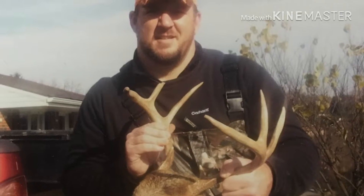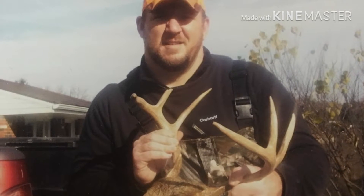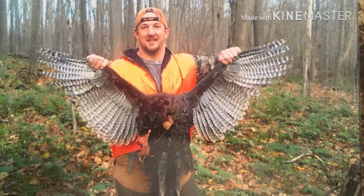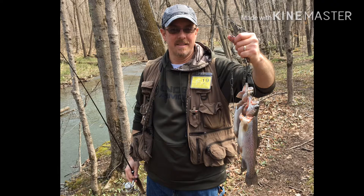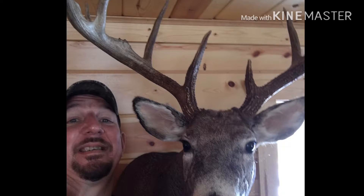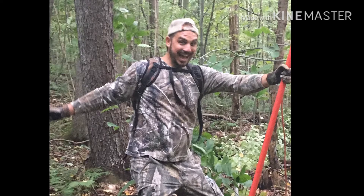The preacher man says it's the end of time and the Mississippi River, she's a-going dry. The interest is up and the stock market's down and you're only getting mugged if you go downtown. I live back in the woods, you see, my woman and the kids and the dogs and me. I got a shotgun, a rifle, and a four-wheel drive, and a country boy can survive. Country folks can survive.